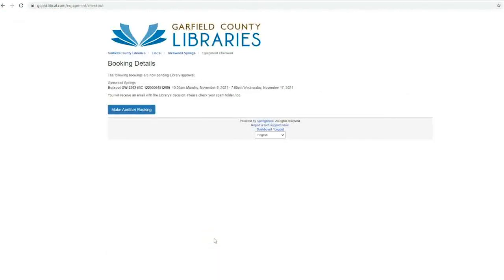Each patron can only have and reserve one of each sort of equipment at a time. Some sorts of equipment may have further restrictions on how often they can be reserved or checked out. This last screen has the booking details of what you've just reserved and a button so you can make another booking if you would like to.